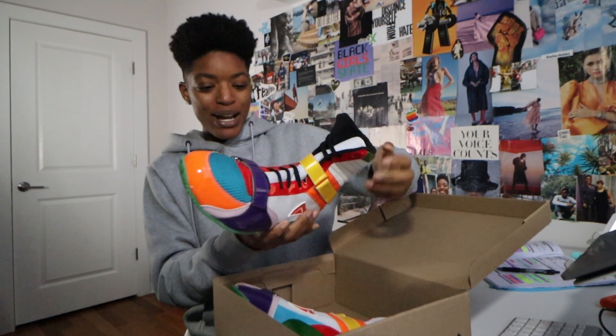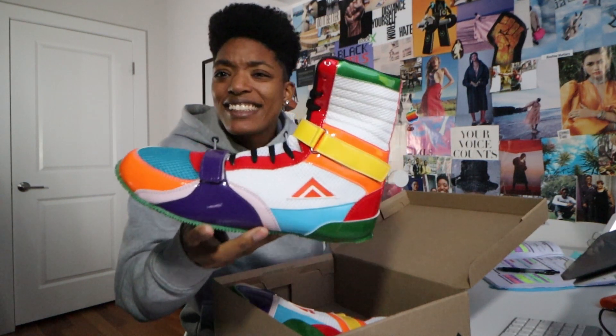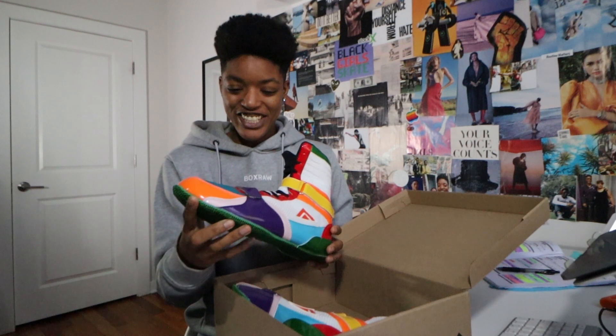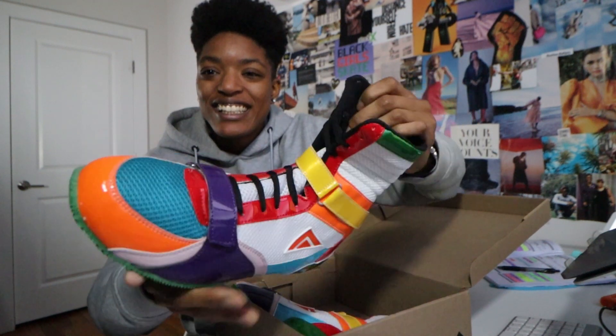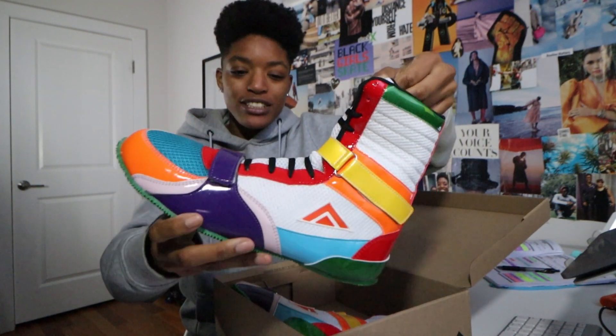I wanted like a color-poppy vibe — something that was gonna pop, that's like interesting. And I think this is it for sure. These colors, like half of them don't go with each other, but it's just so cool.